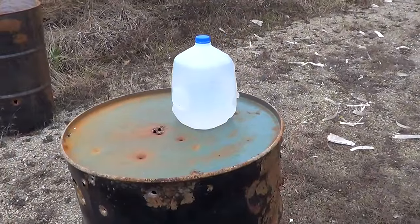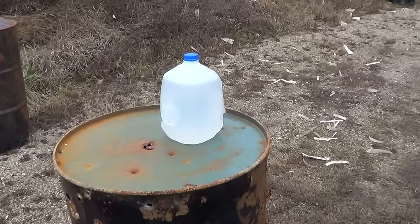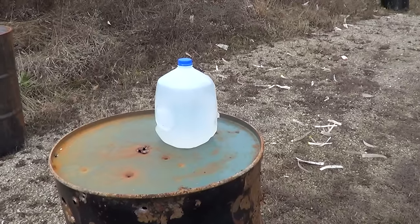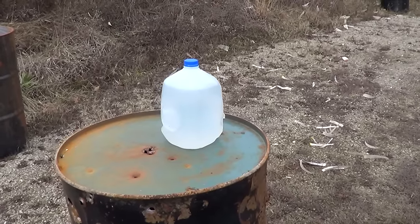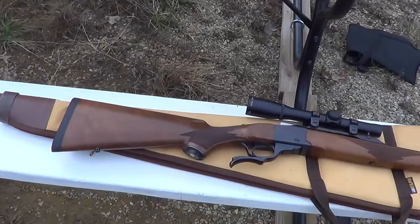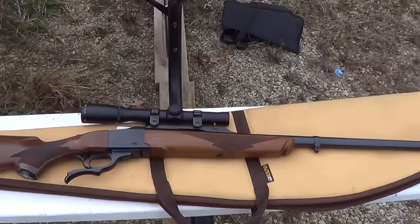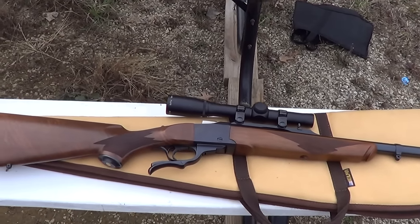We've got a milk jug full of water here, and we've got a .375 Holland & Holland that we're going to use on it, and we'll see how big of a splash it makes. Here we got the Ruger Number One single-shot rifle. It's a tropical model, chambering .375 Holland & Holland.